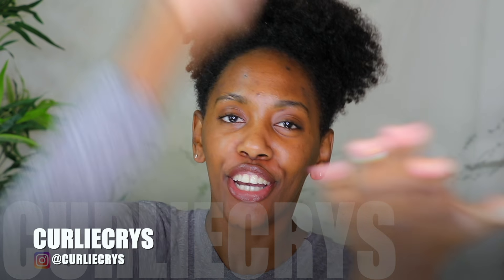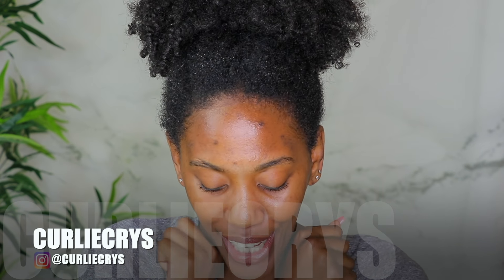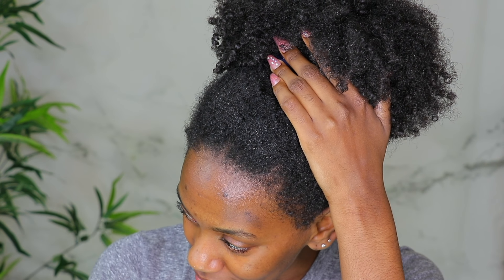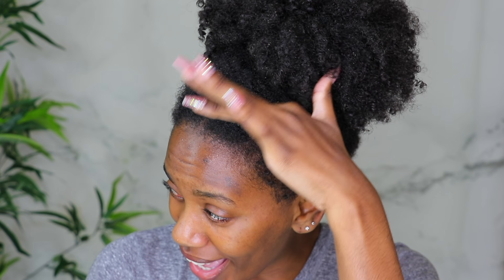What's up, hey, hey, hey! What's up, lockin' fam? It's your girl Crystal, aka CurlyCris, up in this thing. Okay, y'all sis, do you see that? Do you see that — all that flakiness?